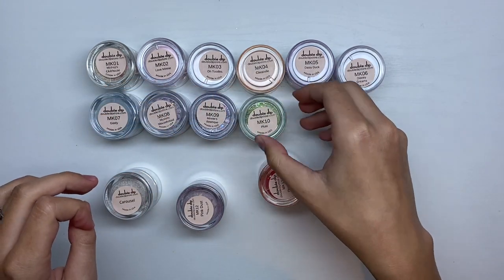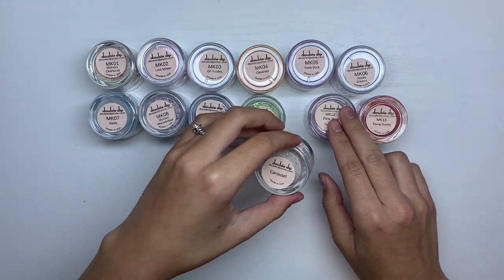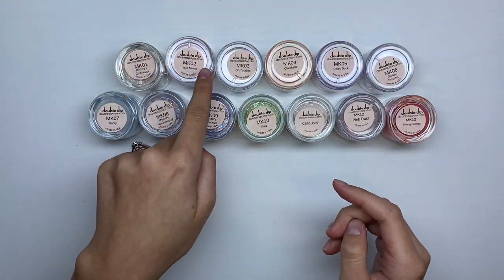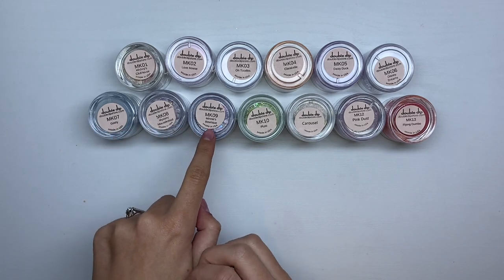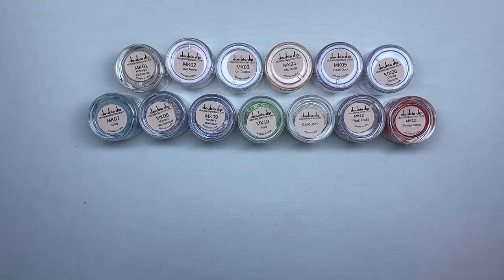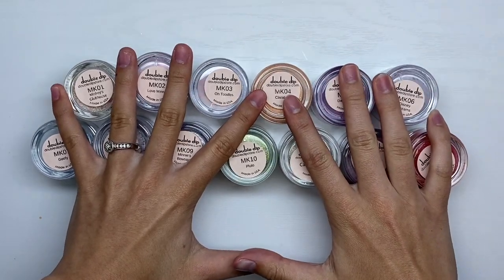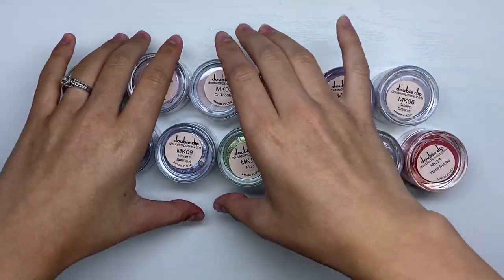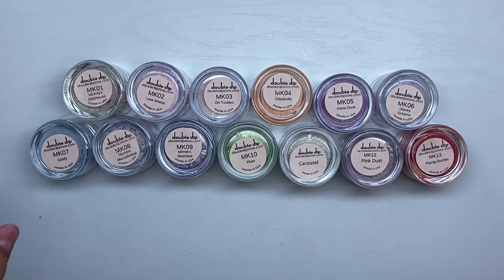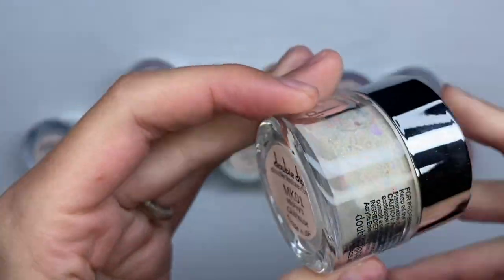There are 13 different glitter dip powders in this collection. These can be used as dip powders, acrylic, or you can also use them to ombré. I will be showing the swatches both as acrylic and dip powder. I also will be doing a giveaway on a few of these dip powders, so make sure you continue watching if you want to hear how to enter.